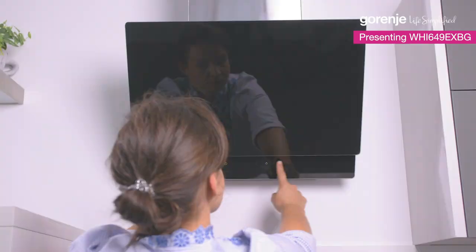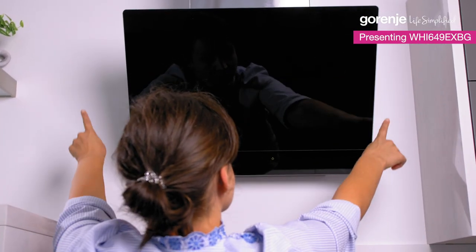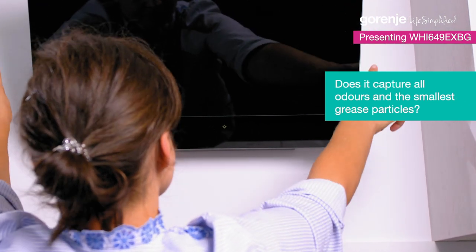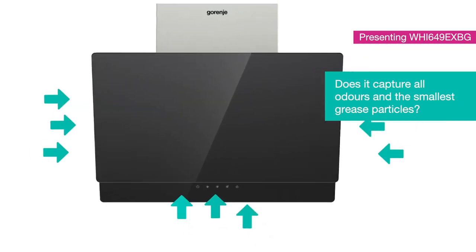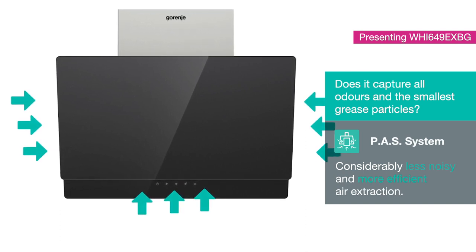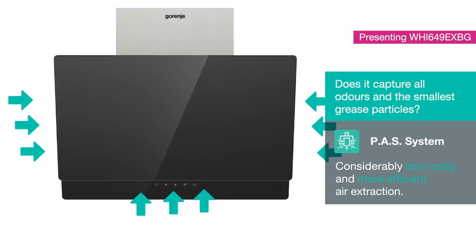Another great thing about this hood is reduced noise. The parametric air suction system redirects air extraction from the central part to the outer edges of the hood. This reduces noise, optimizes energy consumption and makes air extraction considerably more efficient.